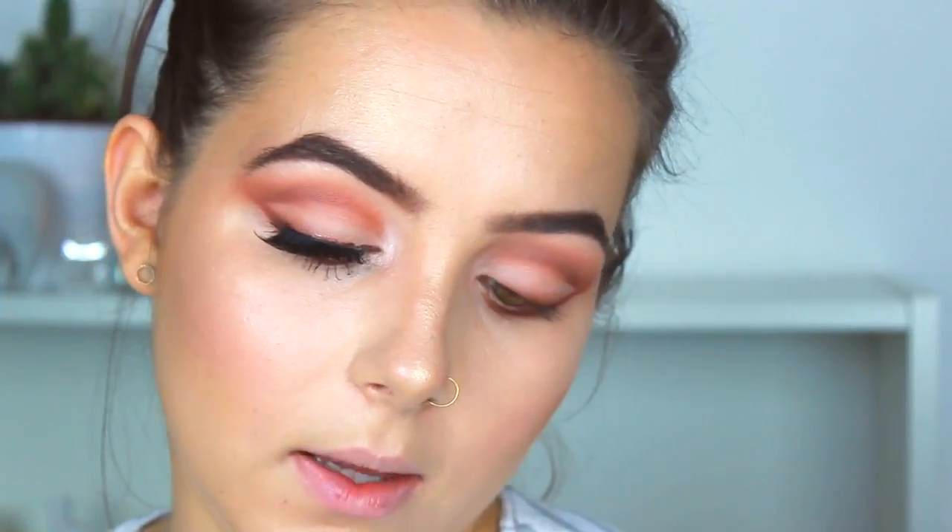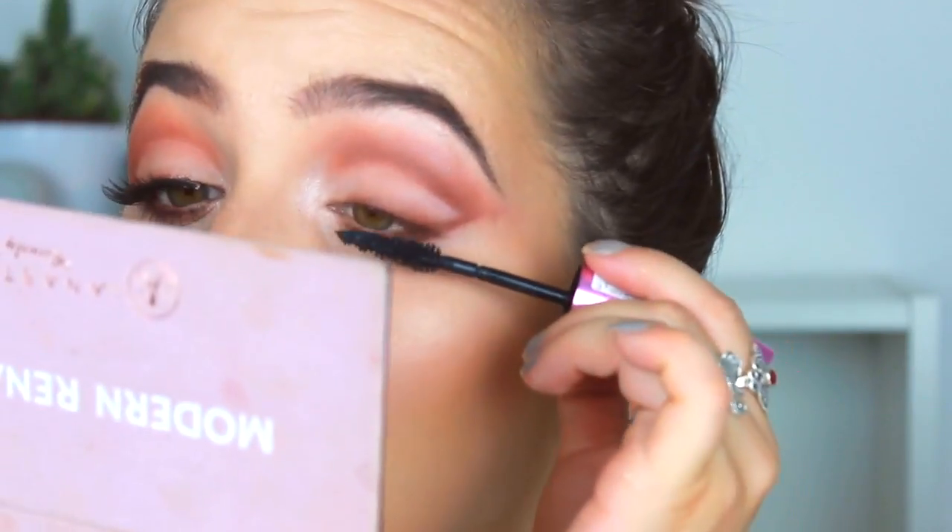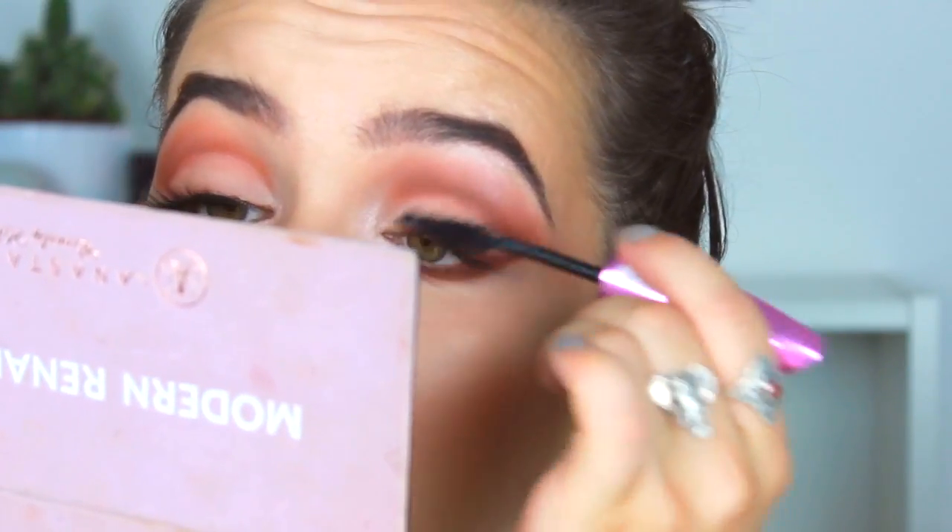Then I'm taking my Mega Volume Miss Manga L'Oreal Mascara and curling it through my lashes. I've applied some false lashes, and whilst I'm waiting for those to dry, I'm going to take this NYX Lip Liner in Hot Cuckoo, which is a dark brown, and line my lips.